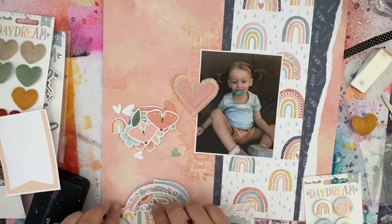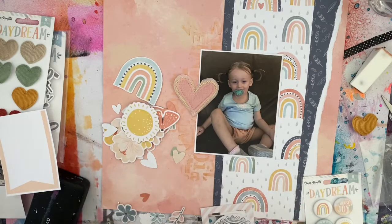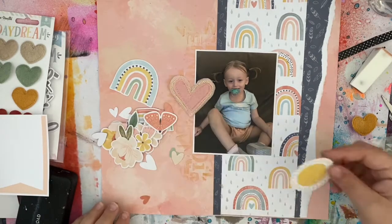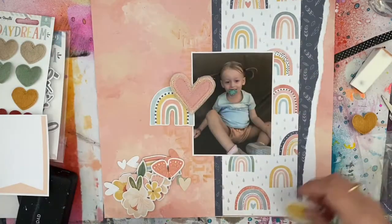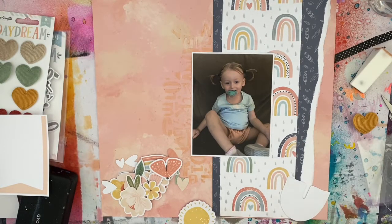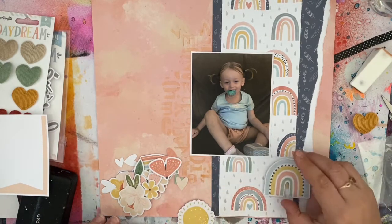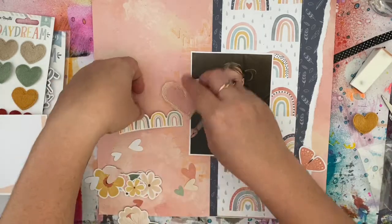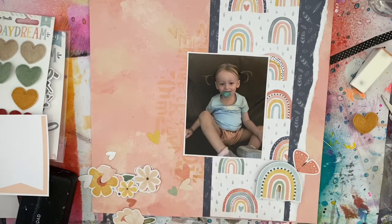I'm going through and pulling out some embellishments that would work. I thought I could use the heart — either down the bottom to cover up the crooked section or up on the left-hand side near my photo — but in the end I don't actually use it, so maybe I can use it on my next layout. I do decide to use the rainbow. I know I've got all these rainbows in the background, but by layering this rainbow on top of the others and popping it up on some foam, it gives that added dimension — like I've brought one off the page and bumped it forward. I really like how that 3D element works.